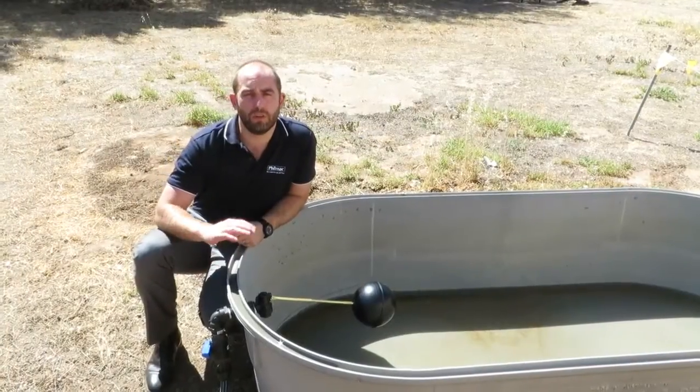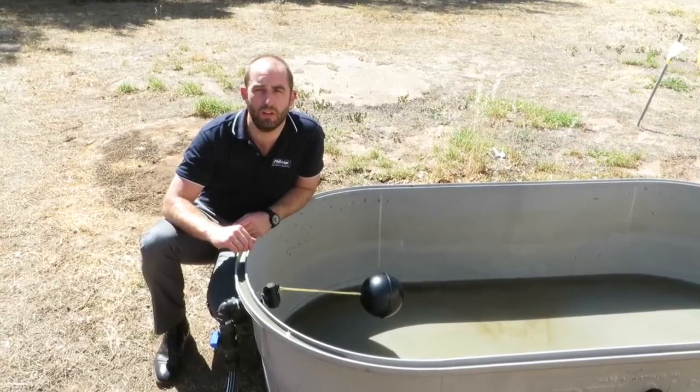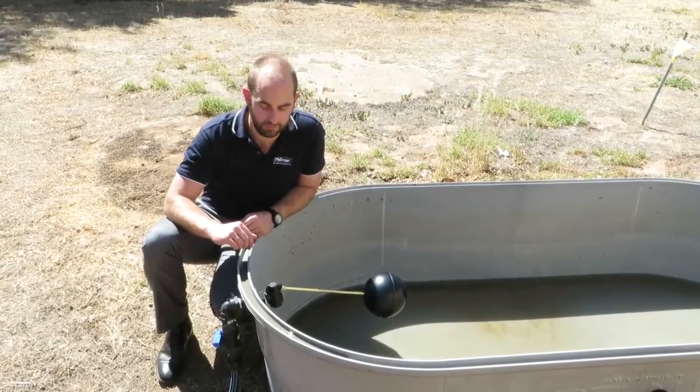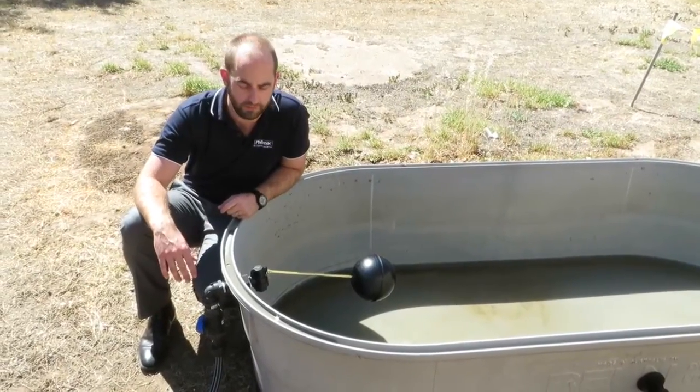Today we're going to show you how to adjust the water level in your trough or tank with the Filmac PN-12 sleeve float valve. The first thing you need to do is make sure your valve has been isolated by turning off your ball valve.